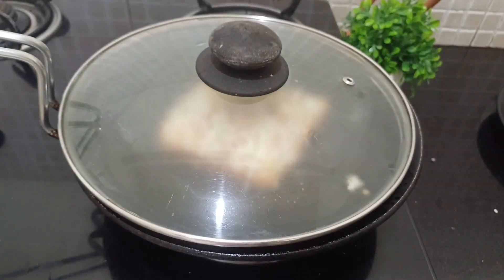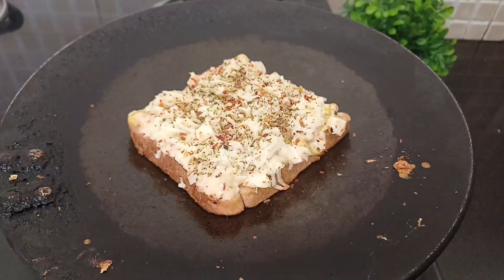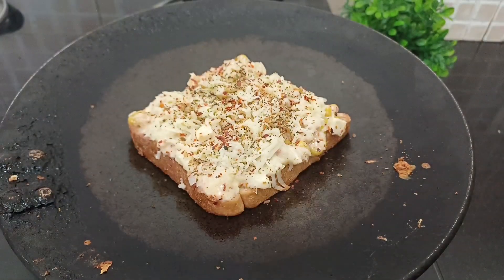Now this is ready for the oven. Preheat it at 175 degrees Fahrenheit. Friends, we have been waiting for 5 minutes. Look at this — our corn sandwich is ready.